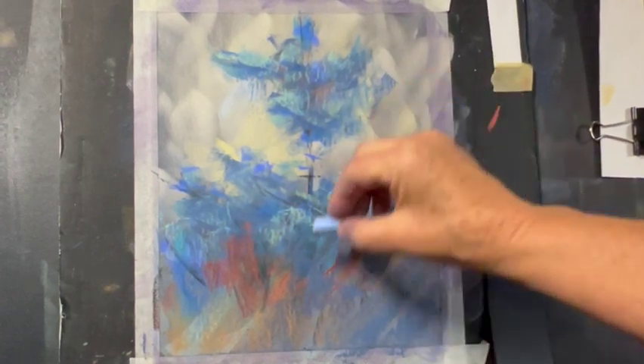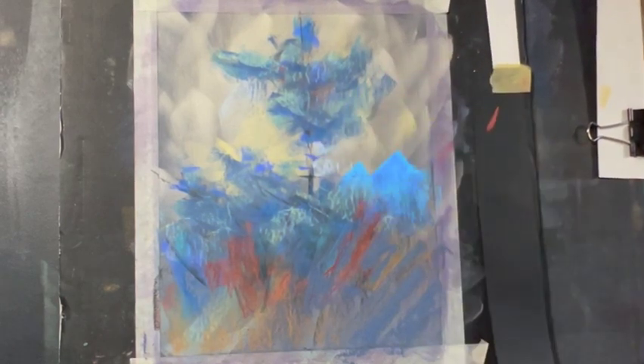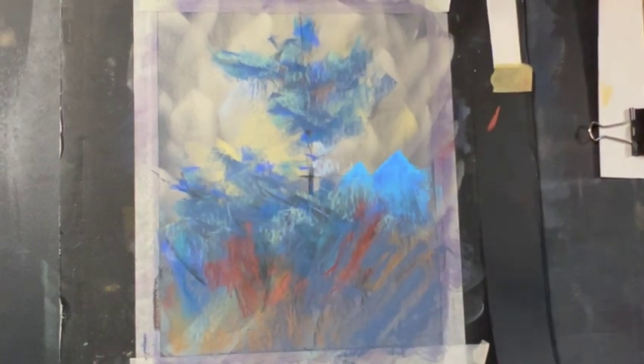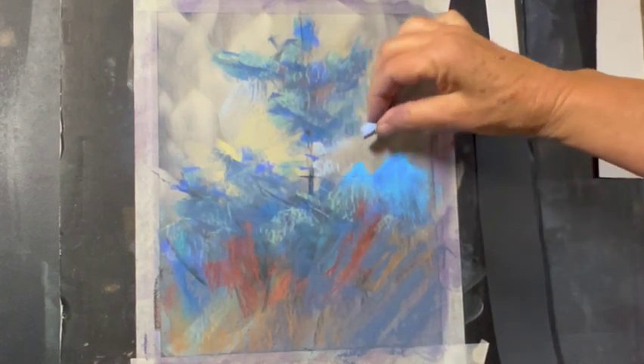Looking value-wise. I'm running into a problem with the wiggly easel again — I need to brace it against the wall and right now I can't do that. I'll do it for the next painting.